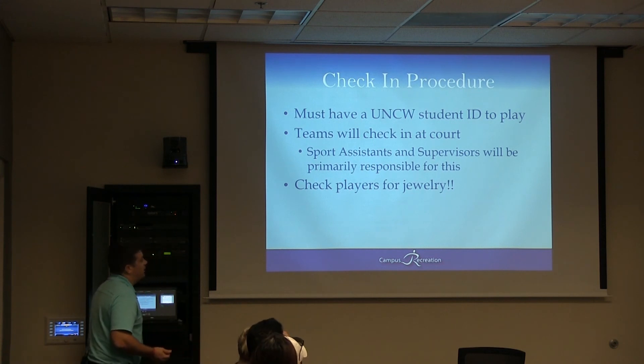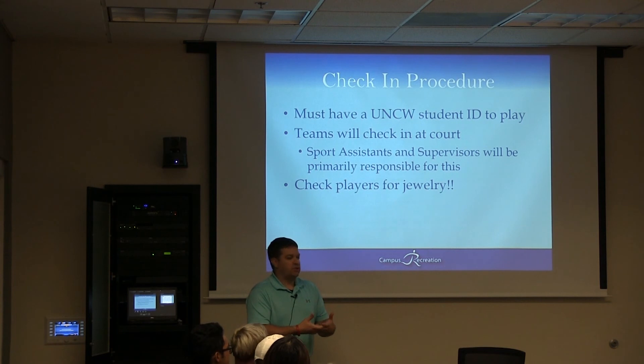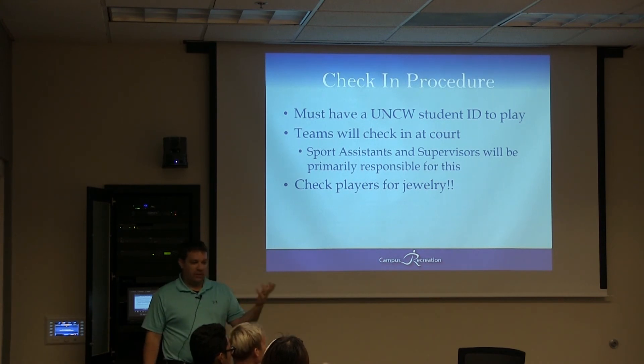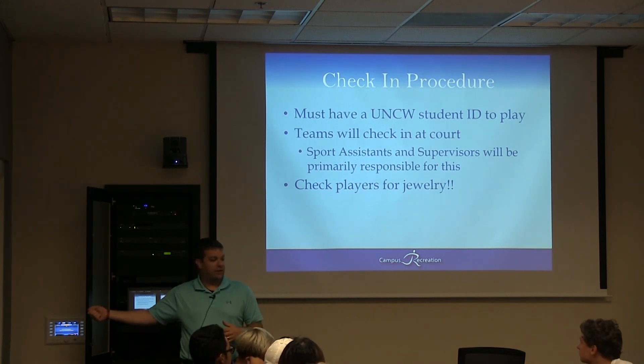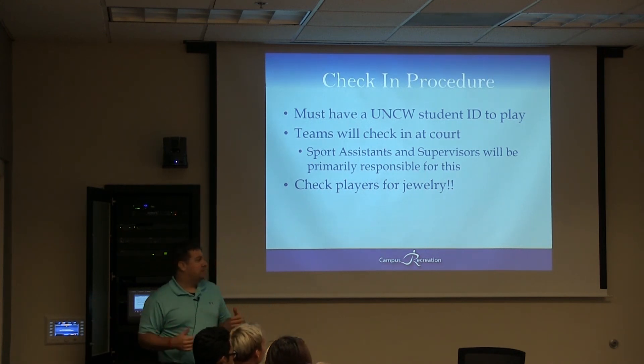So in order to check in, you have to have your UNCW ID. Where this comes into play is you will have the score sheet with you. If somebody comes up and says they want to play and they're on that roster, you can literally have them sign right next to their name. If they're not on that roster, send them to our supervisor and they will add them and come back to you. What I don't want you to do is completely stop play to have them sign. Get it during a dead ball — the ball goes away, take them and have them sign in. Or hand them your clipboard real quick, keep officiating, and they hand it back during a dead ball period. You have to find out what works best for you.